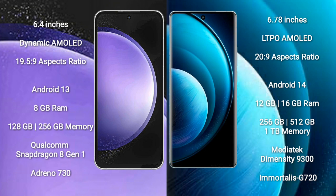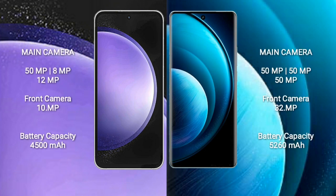Samsung Galaxy S23 FE comes with 8GB RAM and 128GB or 256GB internal storage, with a Qualcomm Snapdragon 8 Gen processor and GPU Adreno 730. Vivo X100 Pro comes with 12GB or 16GB RAM and 256GB, 512GB, or 1TB internal storage, with a MediaTek Dimensity 9300 processor and GPU G720.